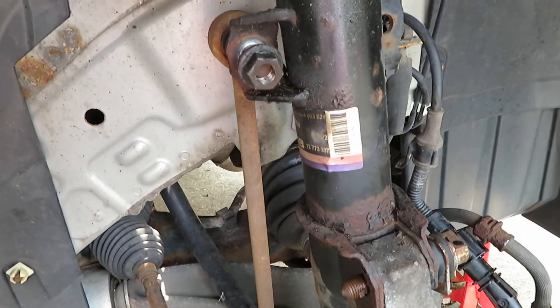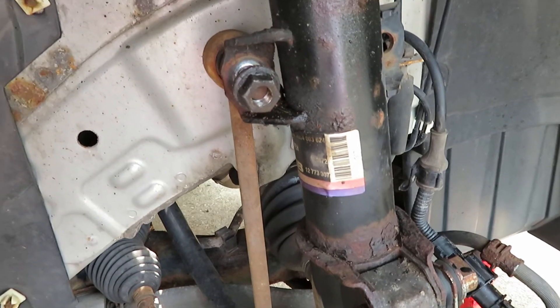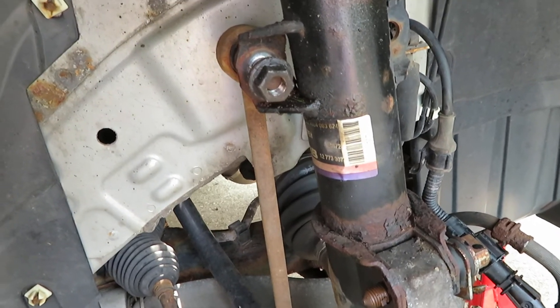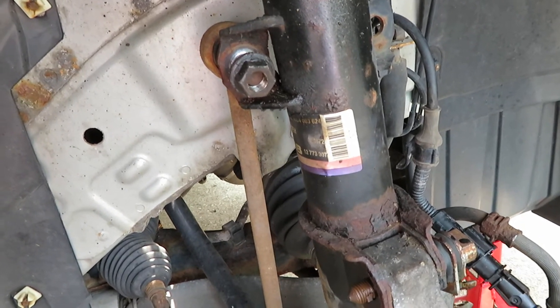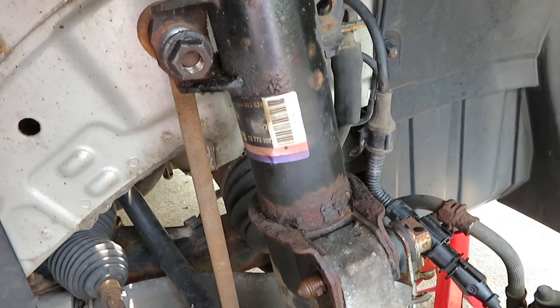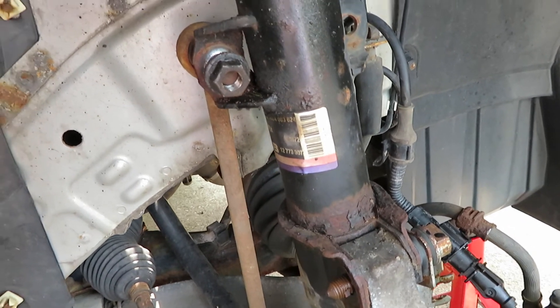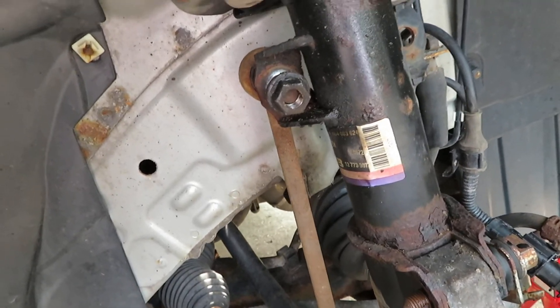The car is a 2006, so this is actually a second replacement. How I got it off was I used a lot of PB Blaster — the night before I sprayed it on the outside of the threads. This is an 18 millimeter bolt or nut.